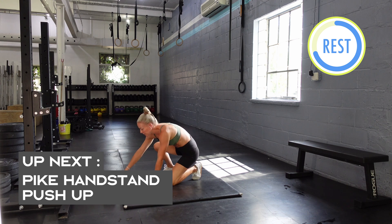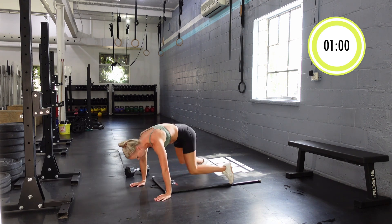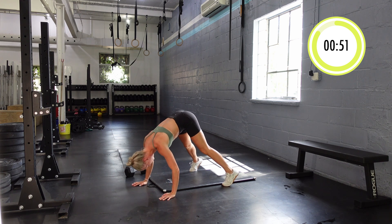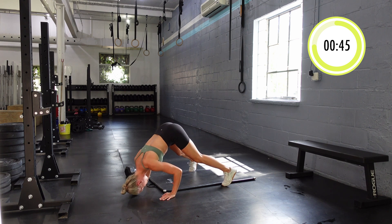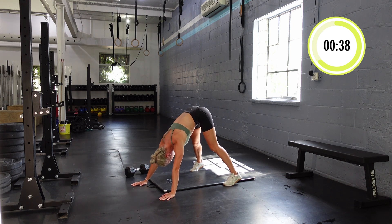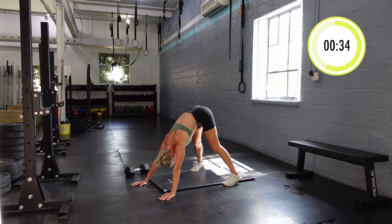We're transitioning to pike push-ups. Hips in the air — it doesn't really matter where your feet are. Elbows pull forward, my head touches the ground, and I push back up. These are fairly challenging. Try to keep your elbows pulled forward as you go down and up. If you need to, you can drop down and just do a regular push-up. Nice and slow — two seconds down — and then pushing back up.